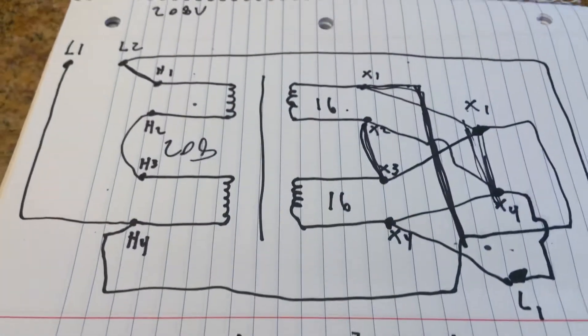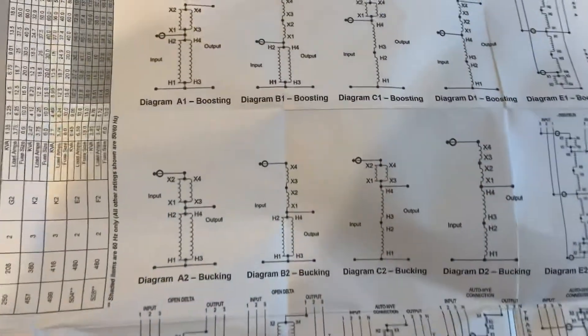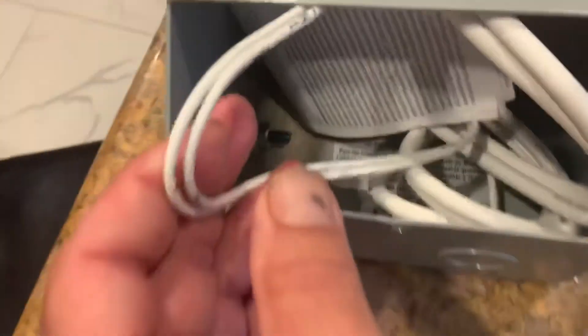So that's how your shunt windings work — it's not that confusing, but looking at the actual wiring diagram can get a little rough and scary. This is basically what it looks like in there.